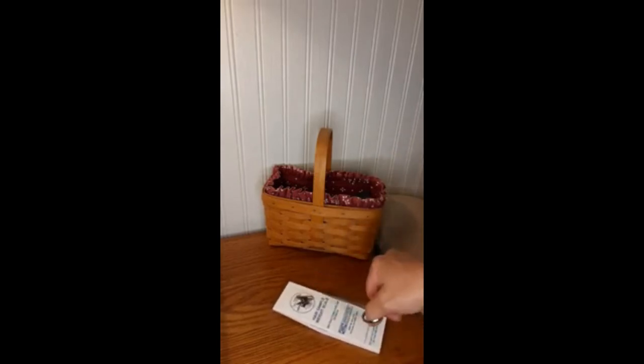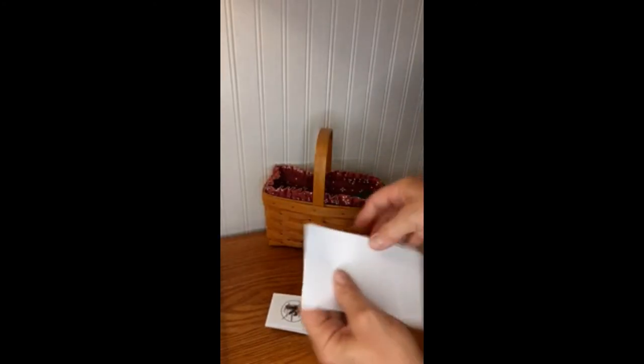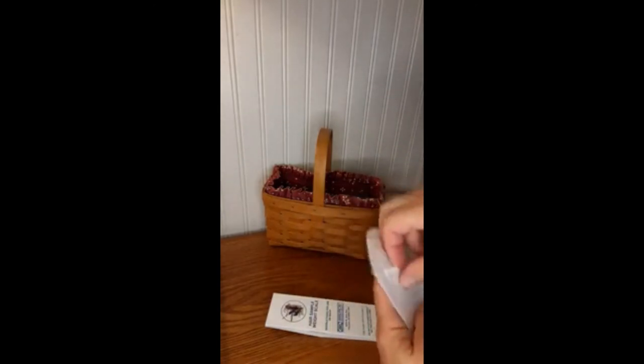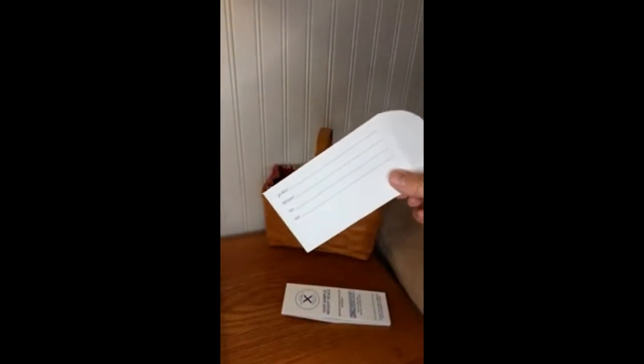We don't have quite enough bulk yet, so I'll take another sample and add it. When the scale tips over, you'll open up your sample envelope, insert the hair, and slide it right in.